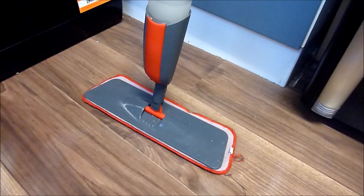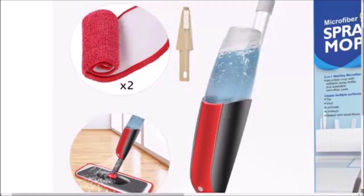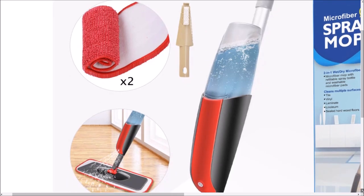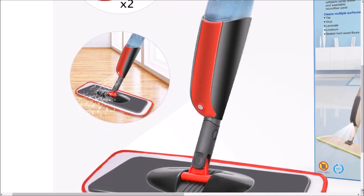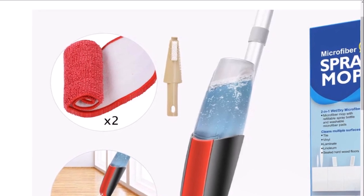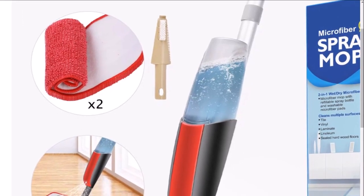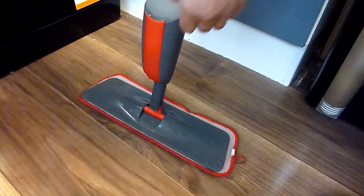Hello, this is how-to-nut bringing you a review and demonstration of the microfiber hard floor spray mop, bought on Amazon for around 20 pounds. It comes with one spray mop, two machine washable and reusable microfiber pads, one bottle, and a dusting scraping tool — a multi-function scraper to squeeze water from the spray mop pads and remove dirt and stains on floors. The spray mop comes in red and gray color.